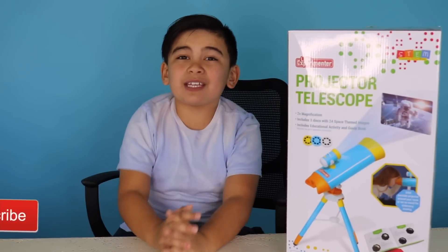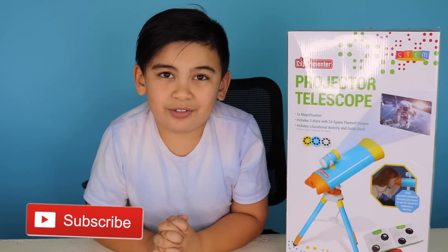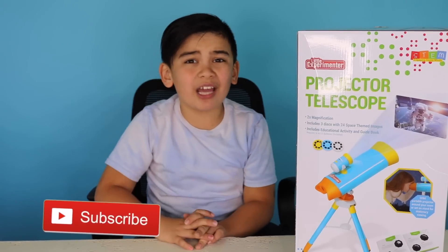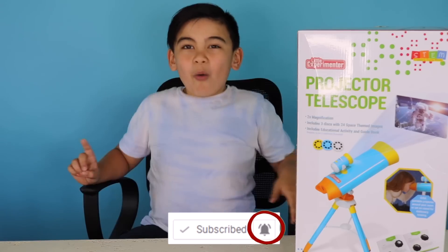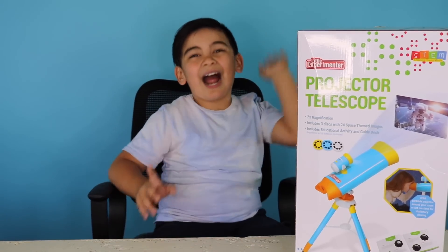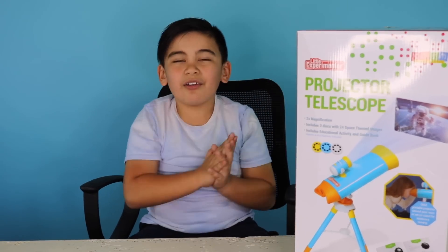Today we are going to be opening up this projector telescope from Little Experimenters. Have you ever dreamed that you wanted to be an astronaut and see all the stars and all the planets? Well you don't have to anymore because we have the projector telescope right here from Little Experimenters.